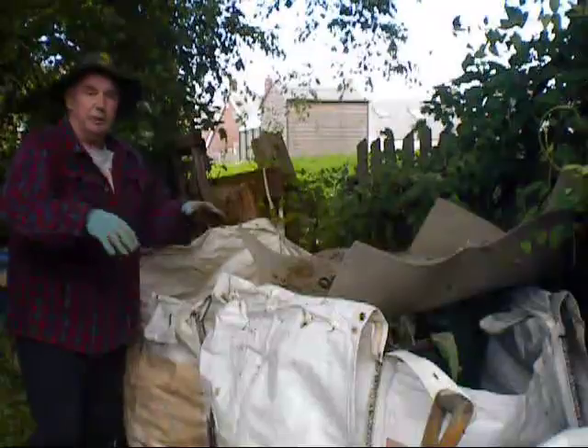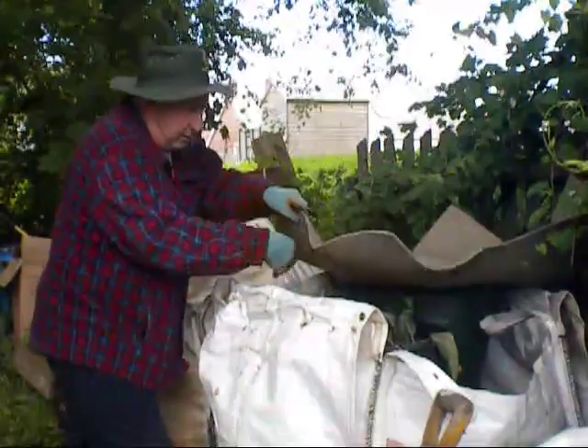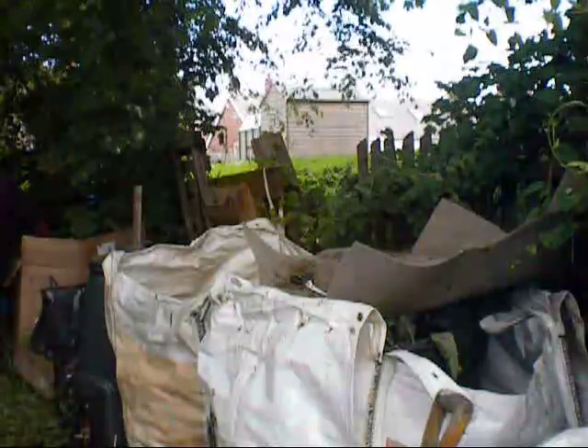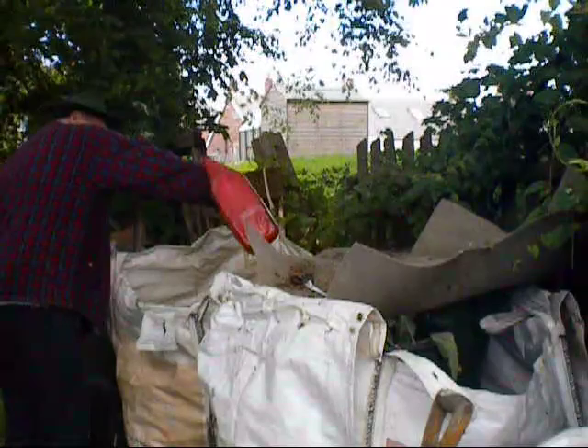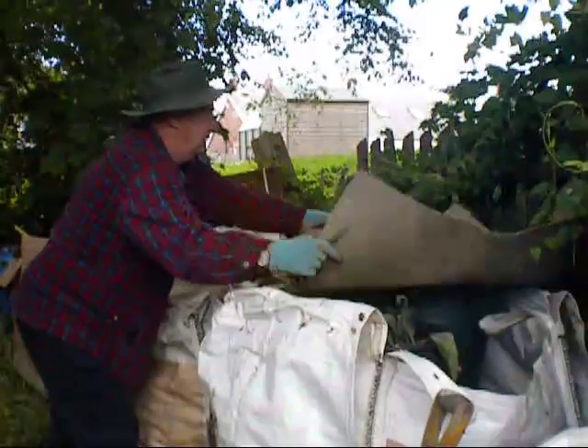What I like to do with this is every time I put a layer on, I get a watering can and give it a good coating after every layer. Then once again put your cover back on top of there.